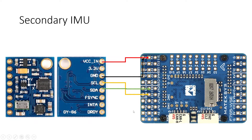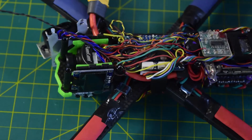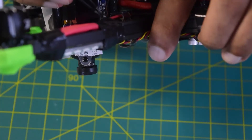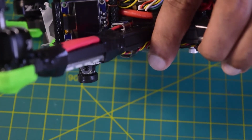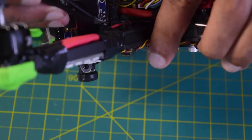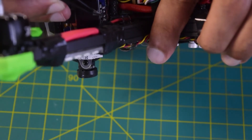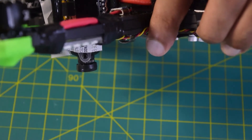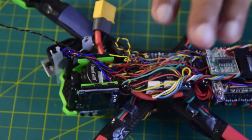There is an I2C port available on my flight controller, but I cannot connect directly to it because there are already too many wires there. However, there is an I2C wire going to the side LCD. That LCD has SDA and SCL ports, so I am going to tap into those wires from the LCD to connect my external IMU. The brown wire is SDA and the black wire is SCL.